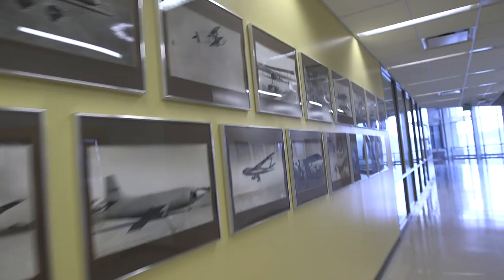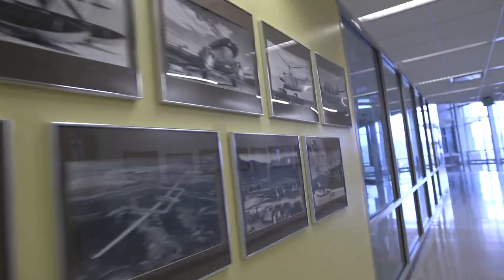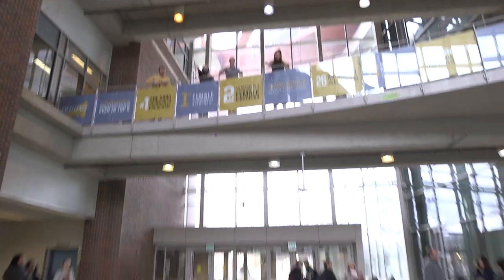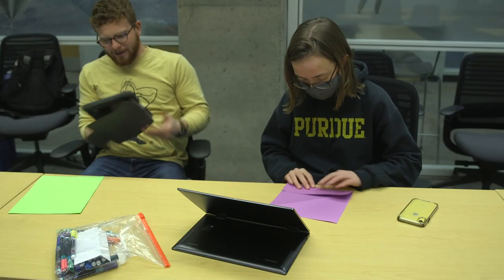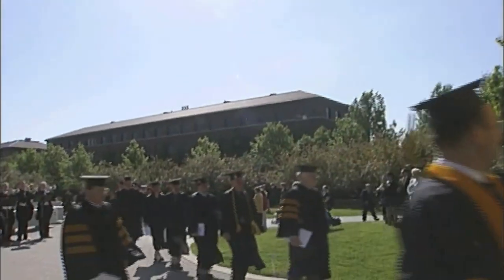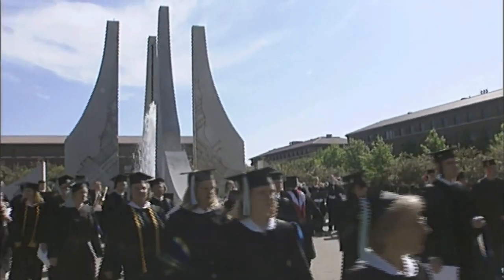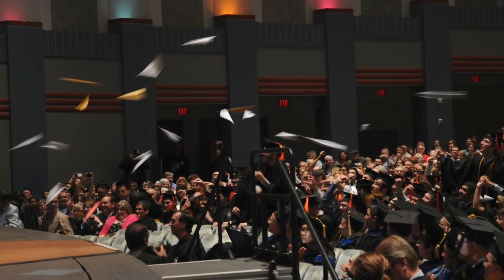We're obviously graduating with way different skills than somebody in the mid-20th century would, but you can still throw a paper airplane with the best of them. One of the interesting things about the paper airplane tradition is nobody knows how it started, which probably means students started it — and a lot of the great traditions at Purdue, the students kind of started and it snowballs from there. Near as I know, no other engineering schools have a tradition like this, so it's very uniquely aeronautics and astronautics — seeing a salvo of paper airplanes fly towards the stage is very much us.